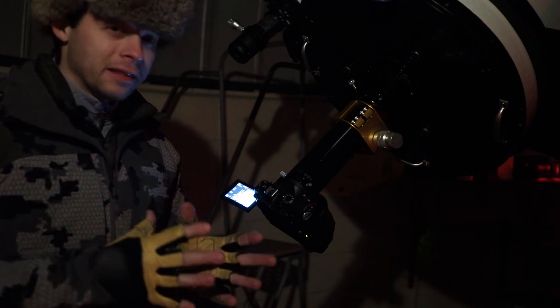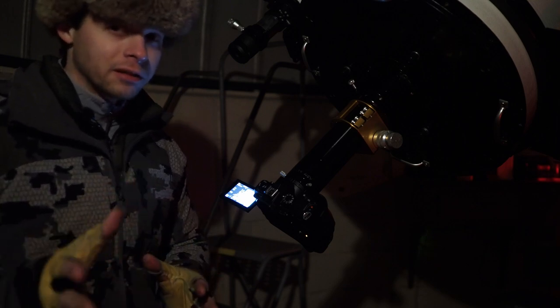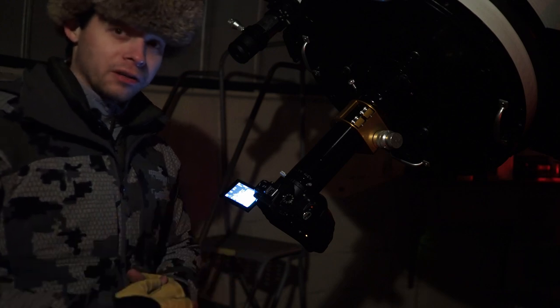Make sure you select the lunar tracking rate on your mount. The moon actually moves about one-third slower than the rest of the sky, so it's a significant difference — and you will see it very quickly through an eyepiece if you're just viewing visually or if you're trying to do what I'm doing tonight.